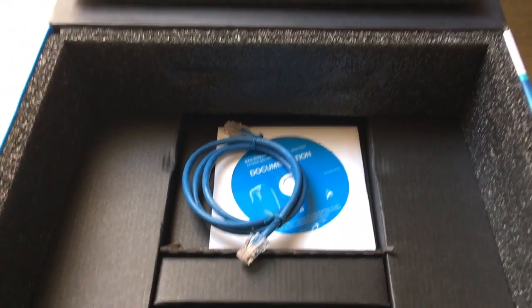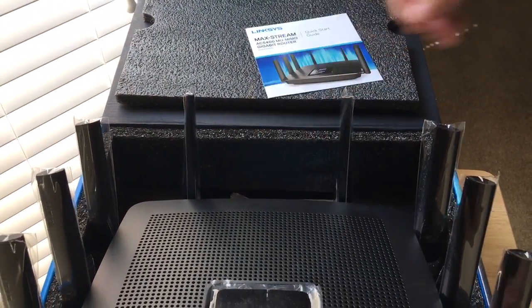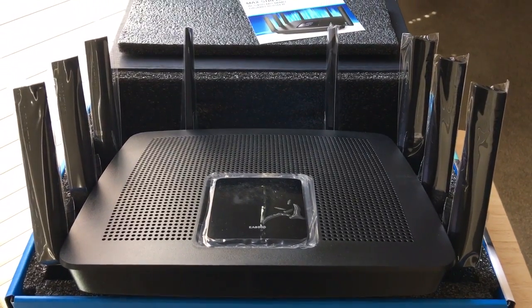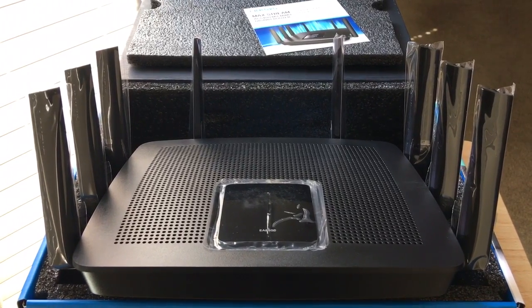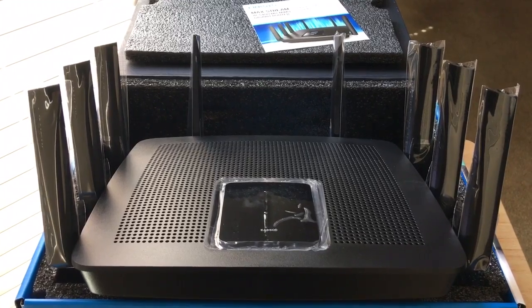So this is the MaxStream AC5400 MU-MIMO gigabit router from Linksys — the Big Daddy, Big Mama. This is the one you want for that 4K streaming setup. This is Chris Rauschnot, 24K on Twitter. We appreciate positive comments and of course thumbs up. We'll see you guys — thanks for coming to the channel.